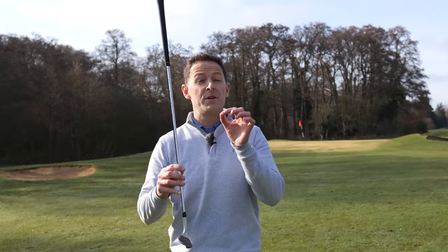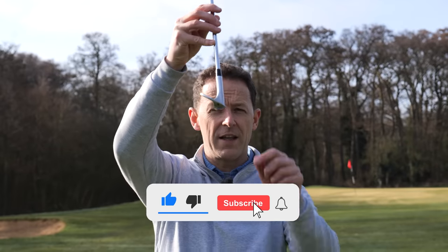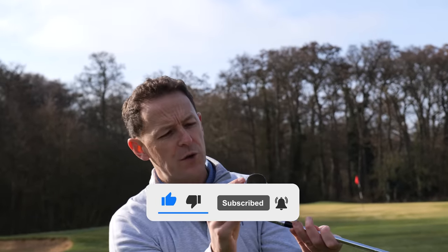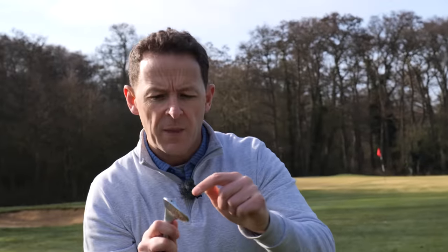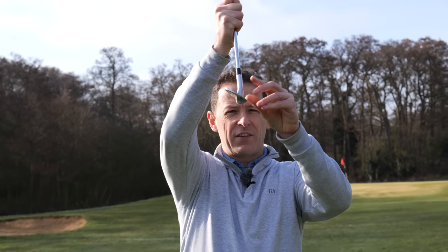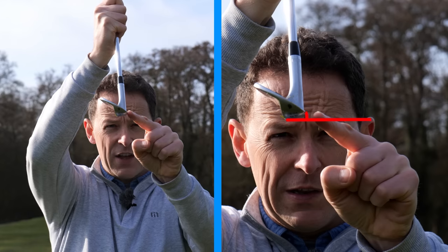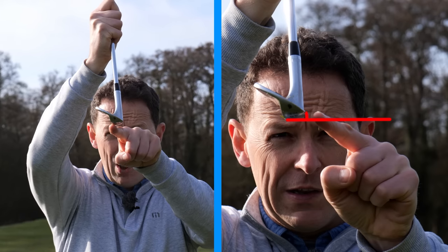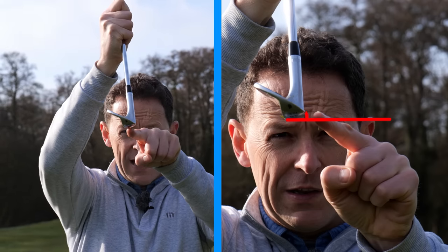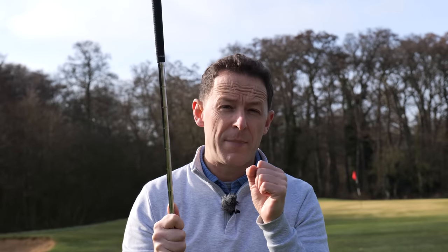Before I give you the three steps, let me introduce you to the bounce — the bounce on your golf club. Everyone has it. I've got a 56-degree Callaway Jaws wedge here with 10 degrees of bounce. When I put the club vertically upward, there's a leading edge here, but the sole below it is lower. That angle between the leading edge and the sole is the bounce — and that's what you're going to have to use if you want to become a great pitcher.